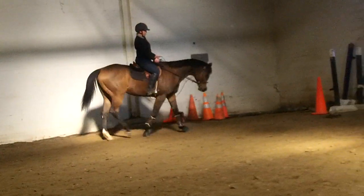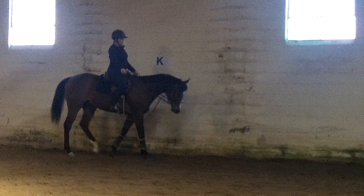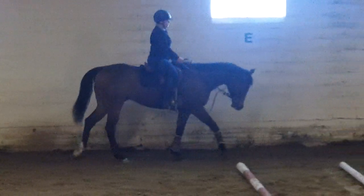Keep moving the bit and then keep the contact right there. A little bit of leg when you lose impulsion. Just touch him with your leg, without leaning forward. Knees relaxed. That's very pretty right there.